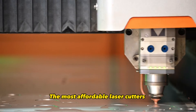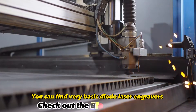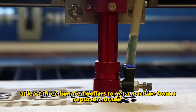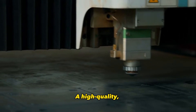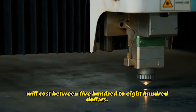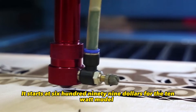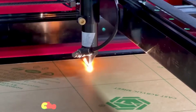The most affordable laser cutters, designed for beginners and hobbyists, start at around $200. You can find very basic diode laser engravers at this price point on sites like Amazon. However, I recommend spending at least $300 to get a machine from a reputable brand that will offer better quality and durability. A high quality entry-level diode laser cutter will cost between $500 to $800. One of the best options in this range is the xTool D1 Pro — it starts at $699 for the 10-watt model and delivers excellent performance for hobby and light production use.